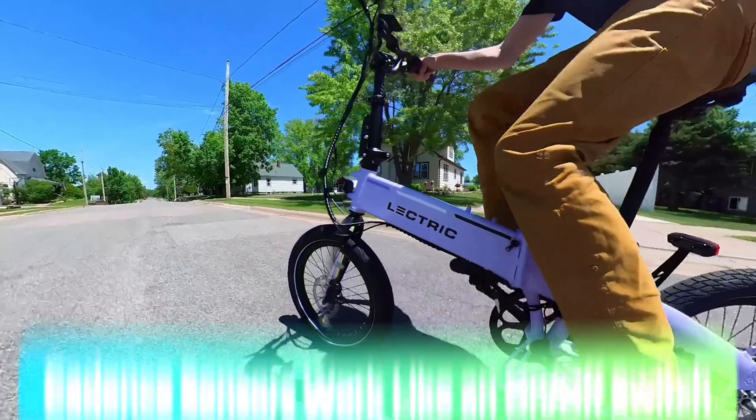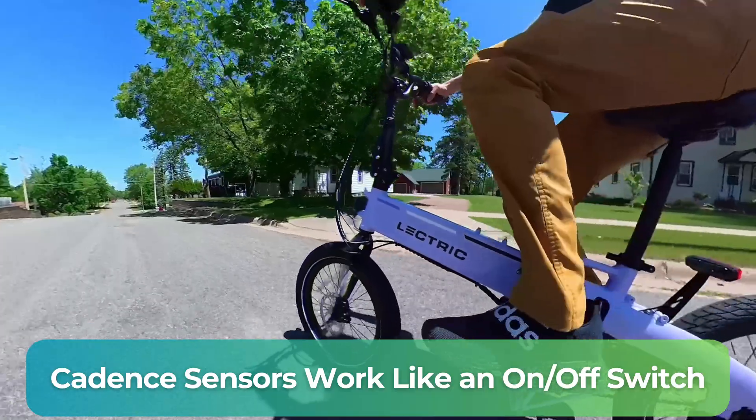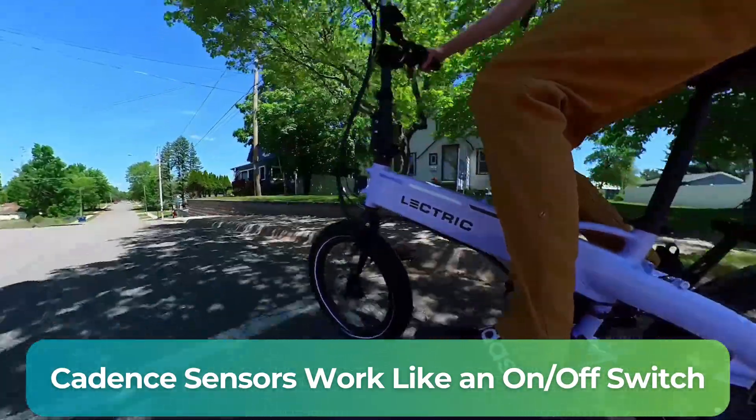Do you want an e-bike that zips you up to speed with a little bit of effort, or do you want something that feels more like a regular ride but with a boost? With cadence sensors, when the sensor detects pedaling, it turns the motor on, and when you stop pedaling, it turns the motor off — very much like an on-off switch. Your e-bike doesn't actually know how hard you're pedaling. You can pedal hard, soft, fast, or slow and you're going to get the same exact support from the motor.